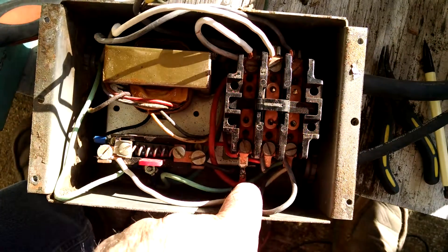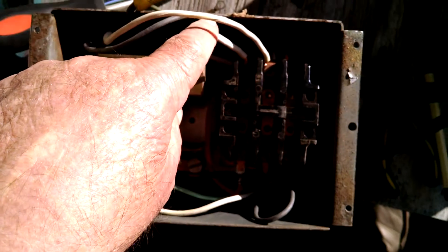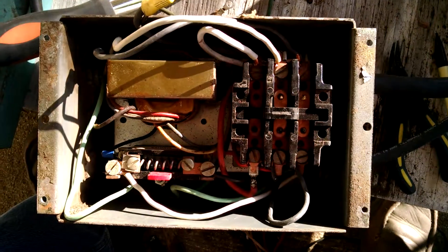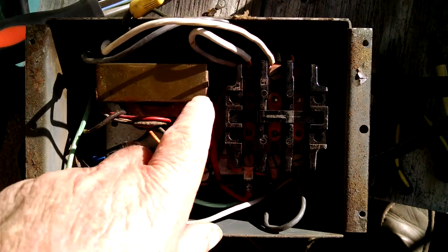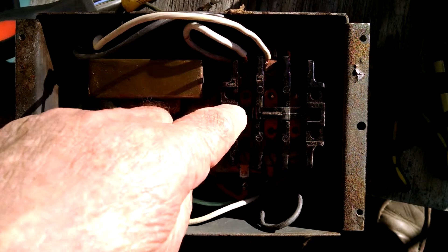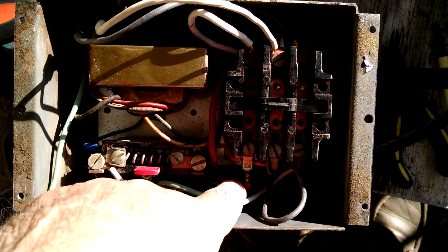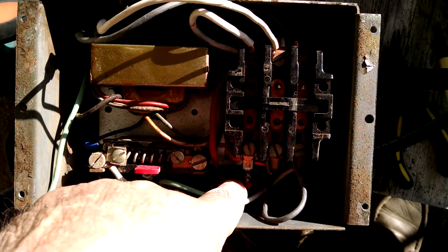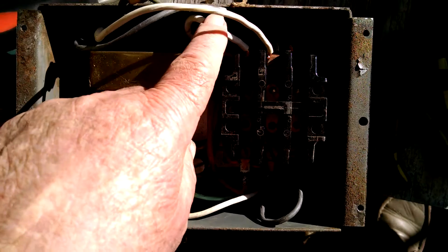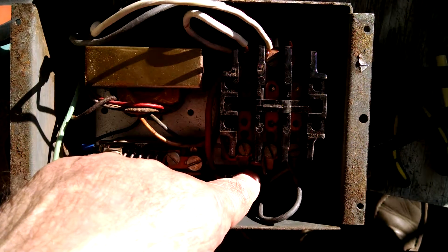This is your control circuit. White is the center conductor. When the contactor makes, it goes back and makes contact with the red — that's your start circuit. White to red is the start circuit.